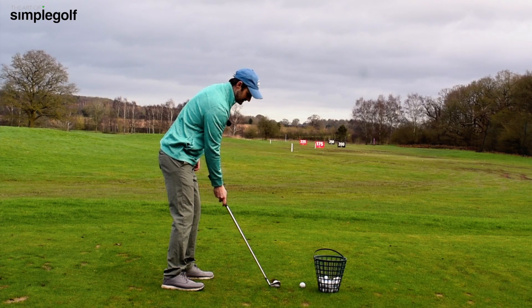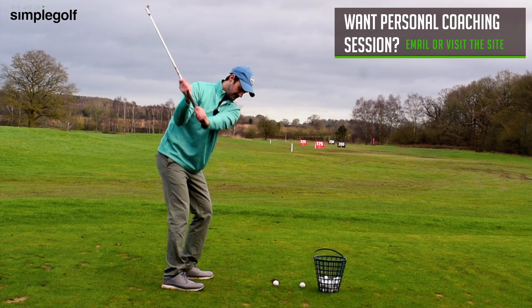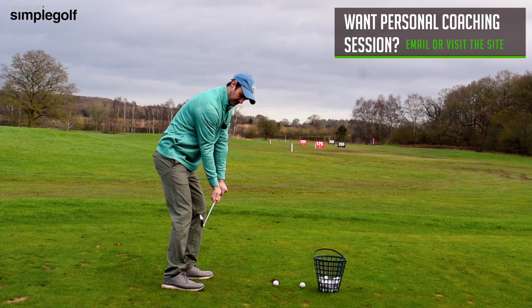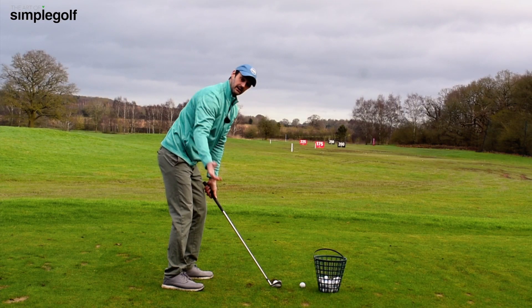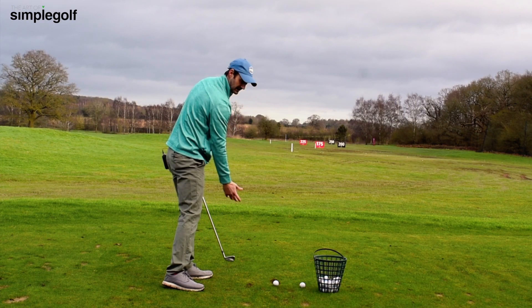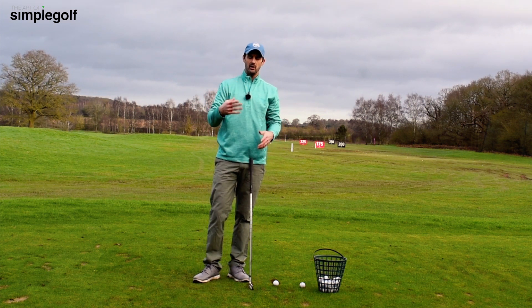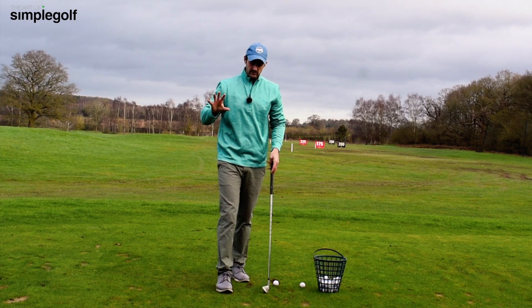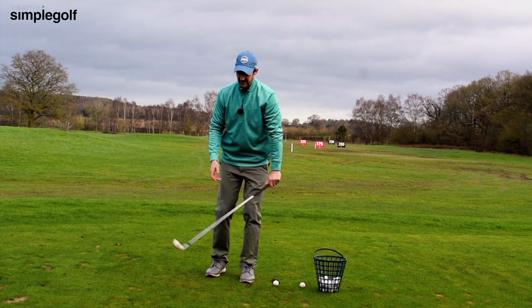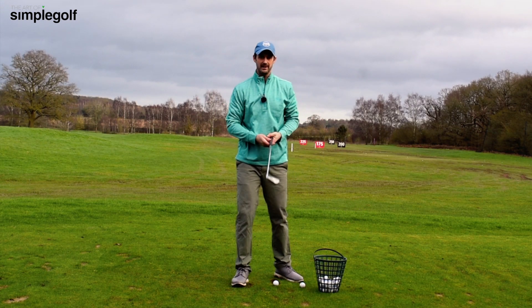On the practice range, do about five practice swings like this — keeping the back to the target, swinging through — and then just go ahead and make a regular golf swing and hit a shot. Build and improve upon that. It's simple, very effective, and it will give you that sensation of that delay and then accelerate, instead of just spinning from the top and hoping for the best.